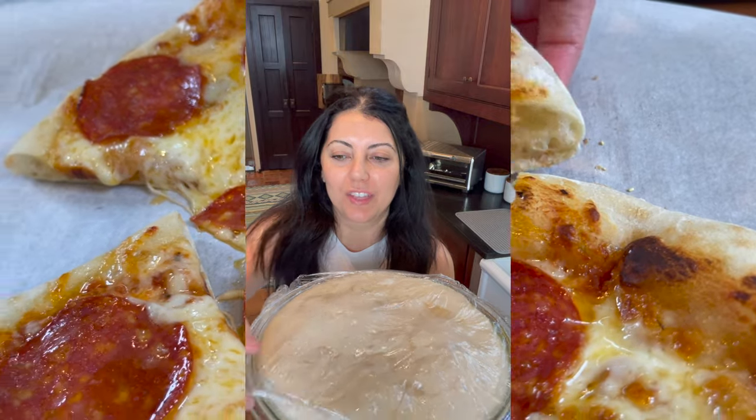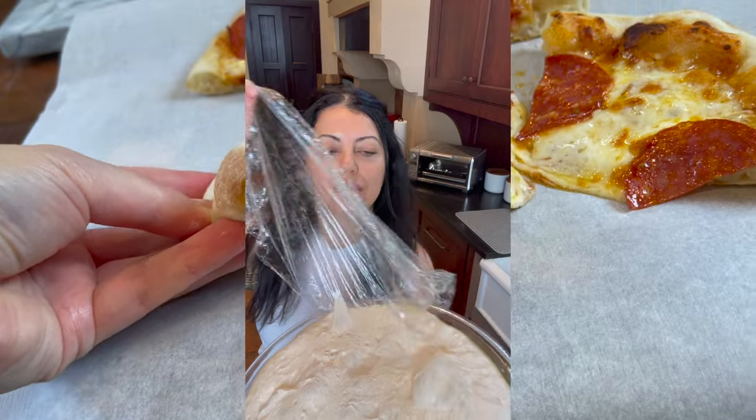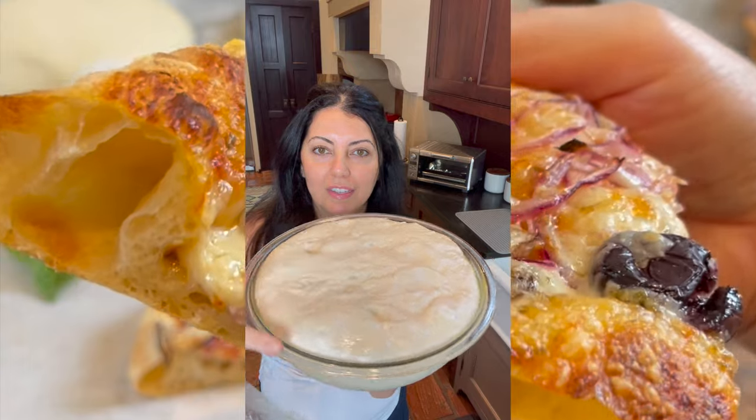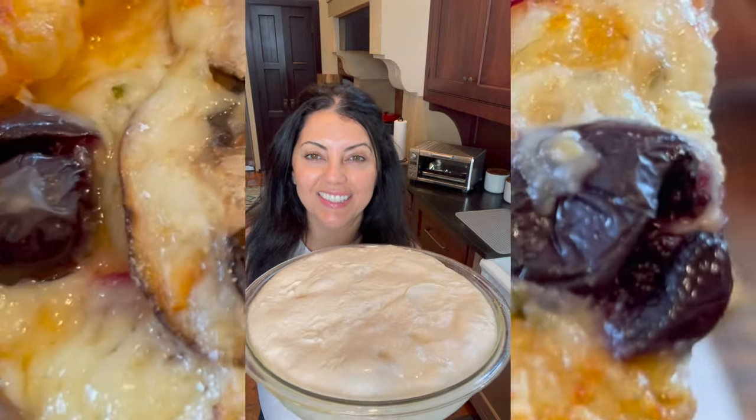Hey guys, absolutely perfect pizza dough. Let me show you the fermentation and the bubbles on this pizza dough. Can you see all these bubbles? This has been sitting in the fridge for two days. Let me show you how I make it and let's get started.